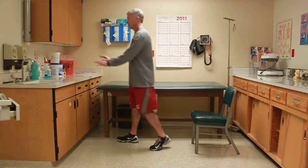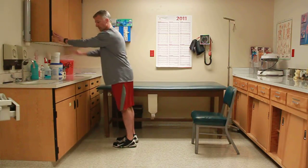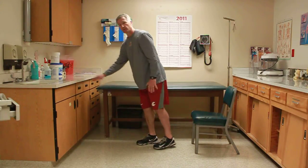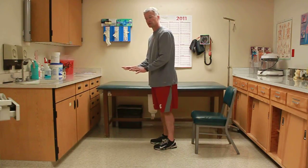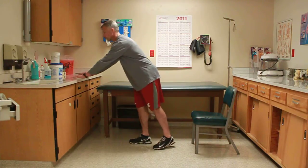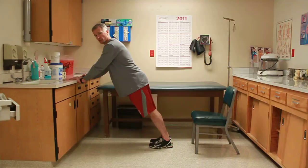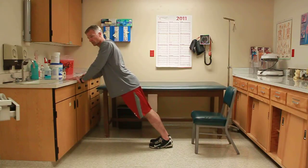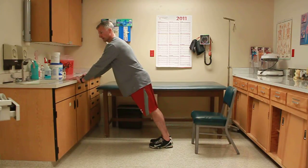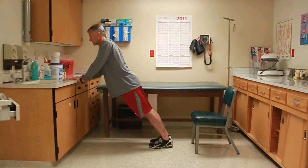The first exercise can be done either against the wall, against a countertop, or for those who have stronger muscles, in a push-up position or hands-and-knees push-up position. The goal is not to bend the elbows like a normal push-up — instead, the elbows stay still while the shoulders roll back and then roll forward on your upper back.